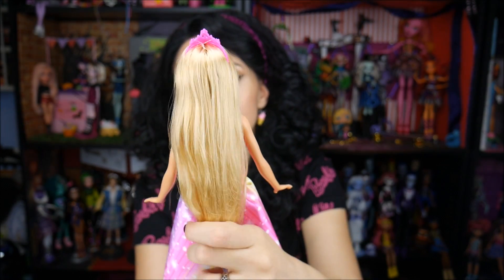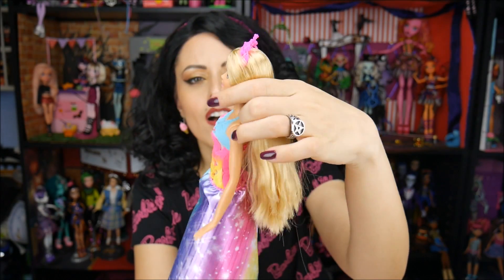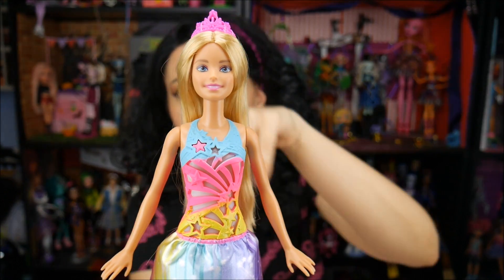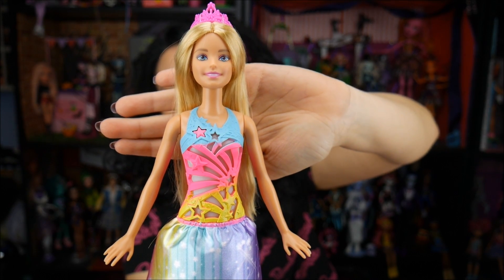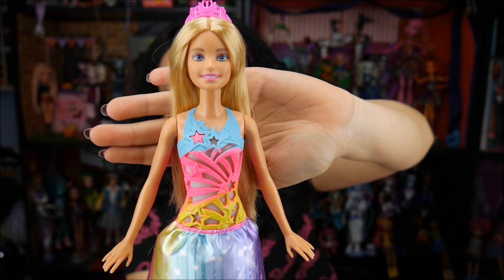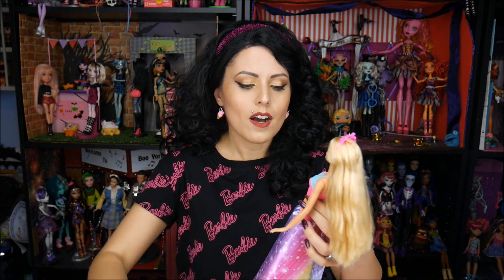Her hair is really really nice — it's really long, it doesn't feel like a lot of product, it feels really thick. Her face — I'll give you guys a close-up — we've got Barbie's face there, which we've seen in other dolls, like the Fashionistas. This is a face mold they've used quite frequently. Now I'm looking at the other Dreamtopia dolls and Barbie's face is different.